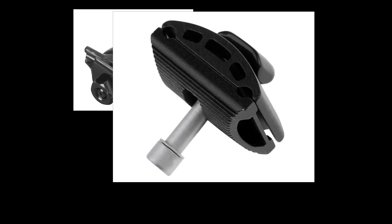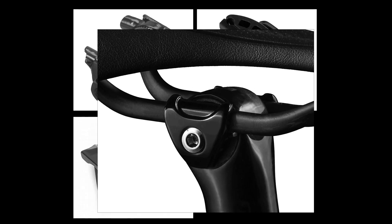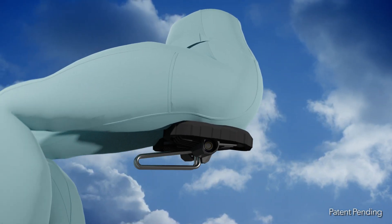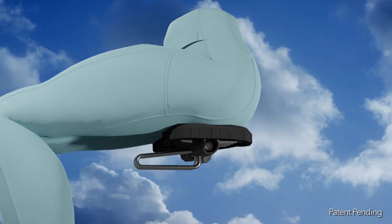Sweet Cheeks fits most standard bike mounts and can be adjusted to fit your riding style. Our reputable production team assures you of a quality product that delivers as promised. Sweet Cheeks moves with your body, eliminating pressure points and friction associated with traditional bicycle saddles.